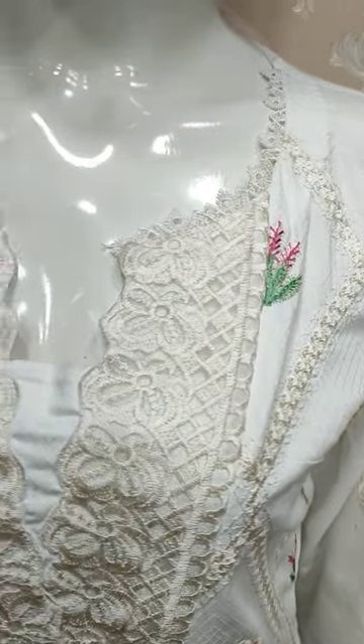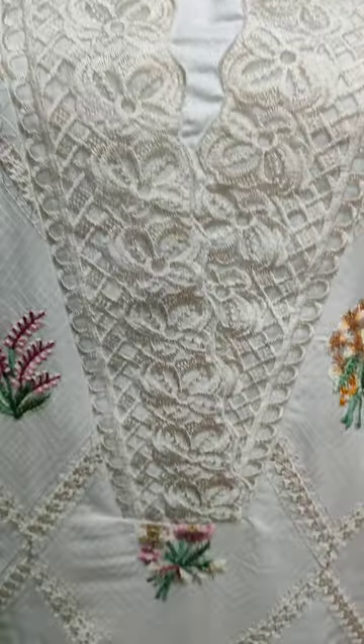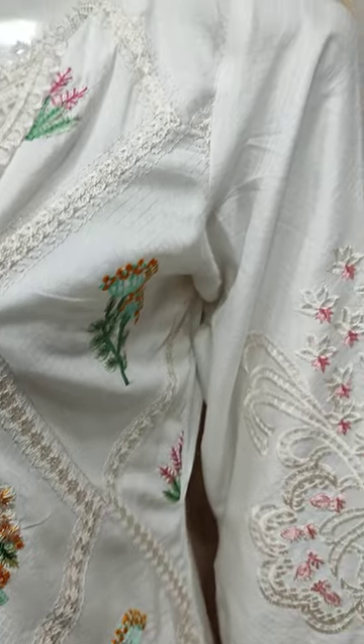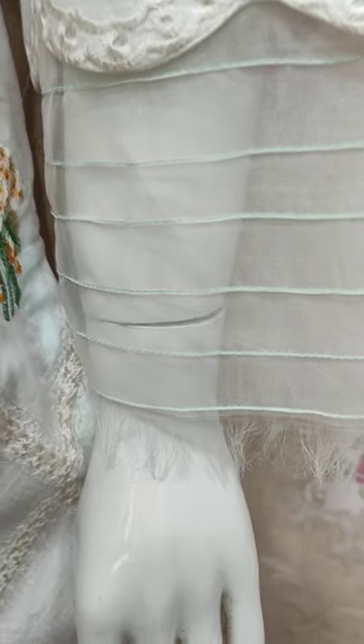Cotton Fancy mein neha duden launch huwa hai. Yess ka stitching style hai. Self print fabric per bana huwa hai. Yess ki embroidered sleeves hai.